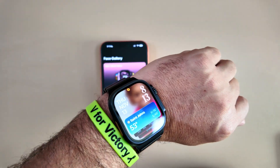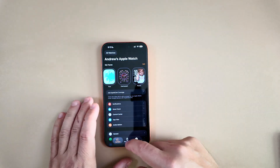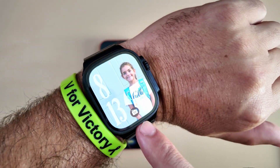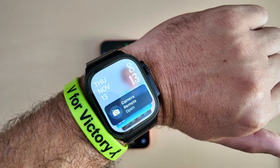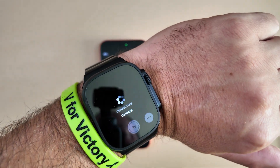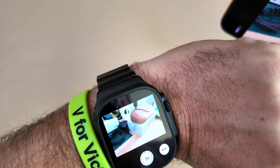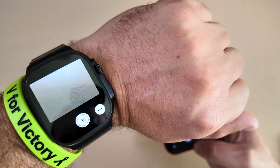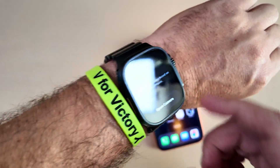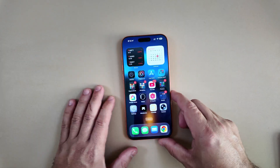Watch Face Hints works like this: if you're using the camera on your phone and raise your watch, you get a little hint to use your camera controls. Camera Remote gives you a toggle to open right away, and you get your viewfinder right from your watch — able to start and stop recording or take a photo. So those are a couple of the new main updates for WatchOS 26.